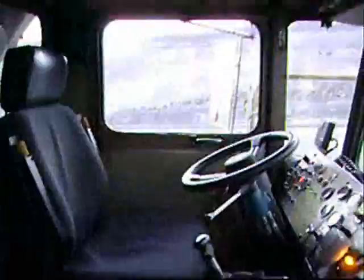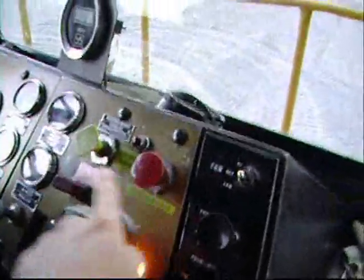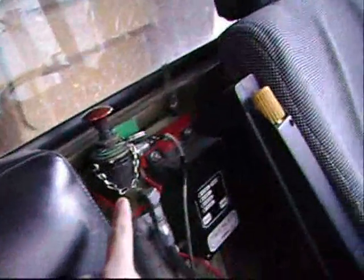From here, this is the cab: shifters, the brake, handbrake, park brake, emergency brake, RPM. Fire system push button. Here is the fire system powder.